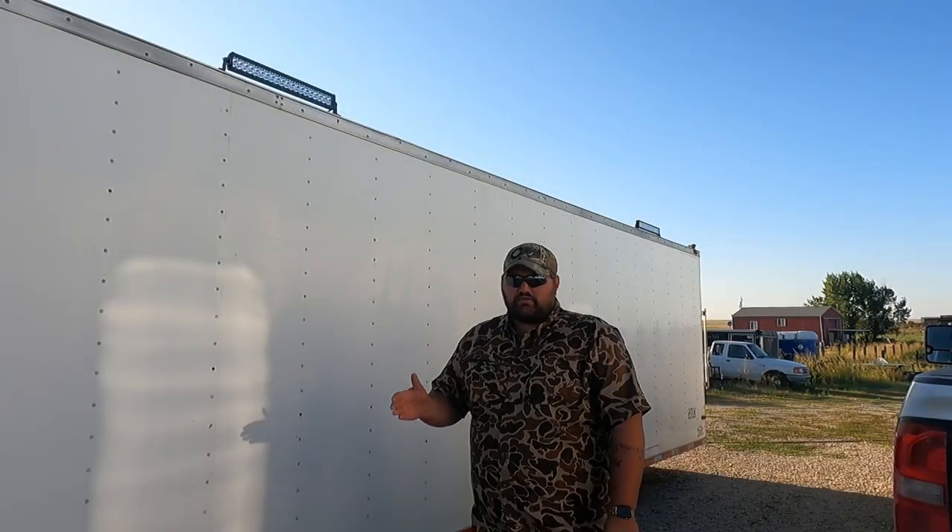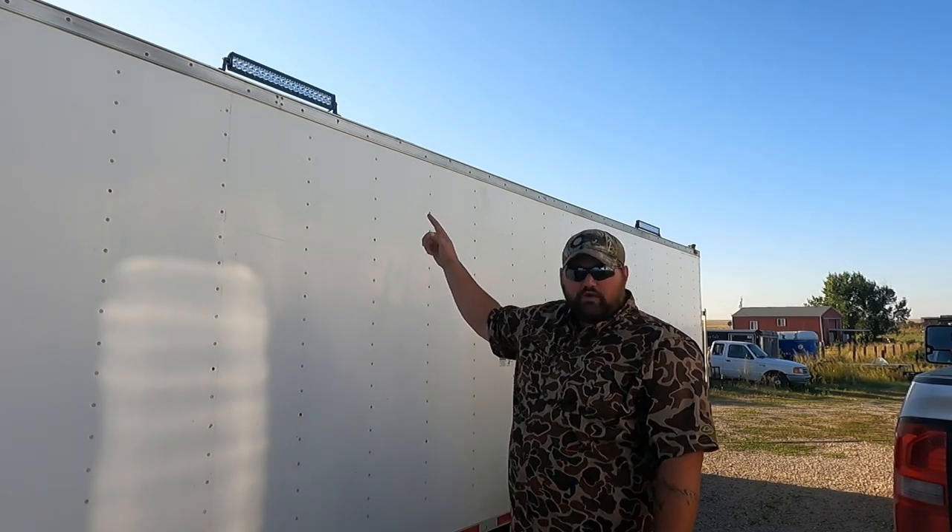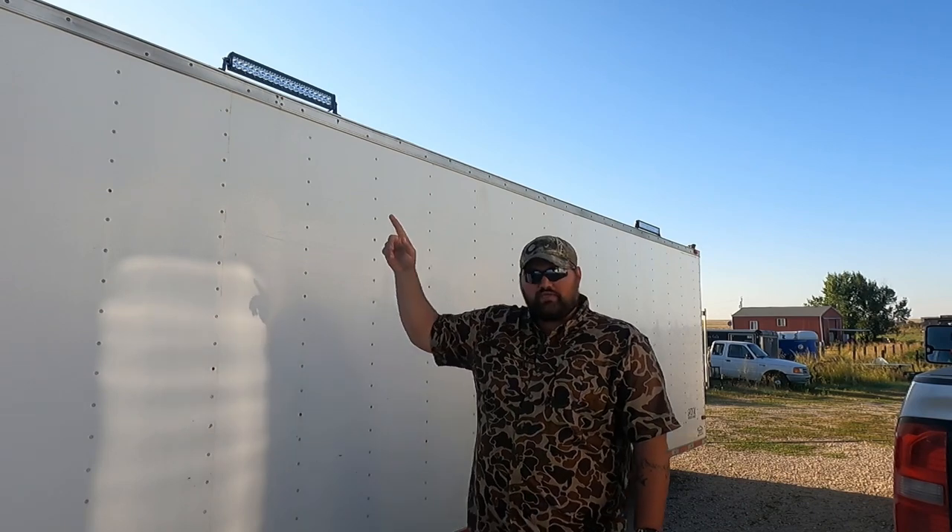On the back side of the trailer — the driver's side of the truck, or what I call the blind side, which is the side I usually set blinds up on — I've got two more 24-inch straight light bars, which really brightens this up for the guys setting up A-frames, along with that spotlight I showed you earlier. That thing's going to be slick.